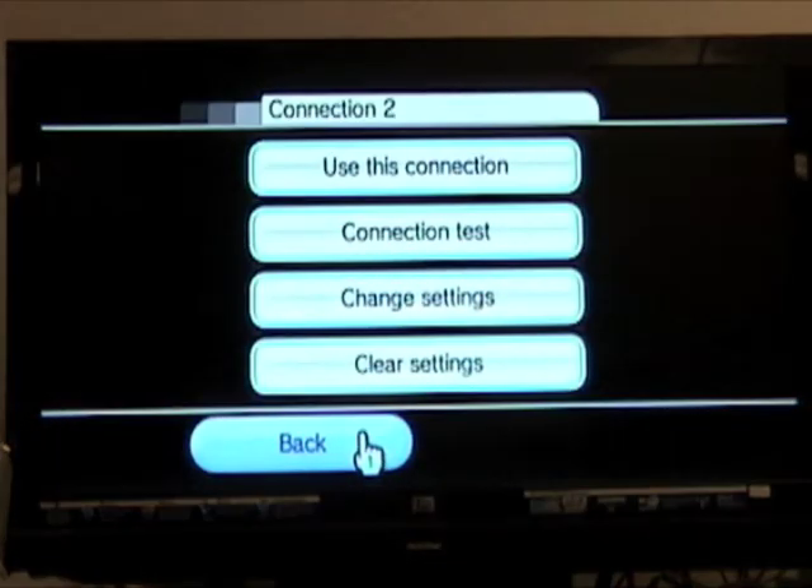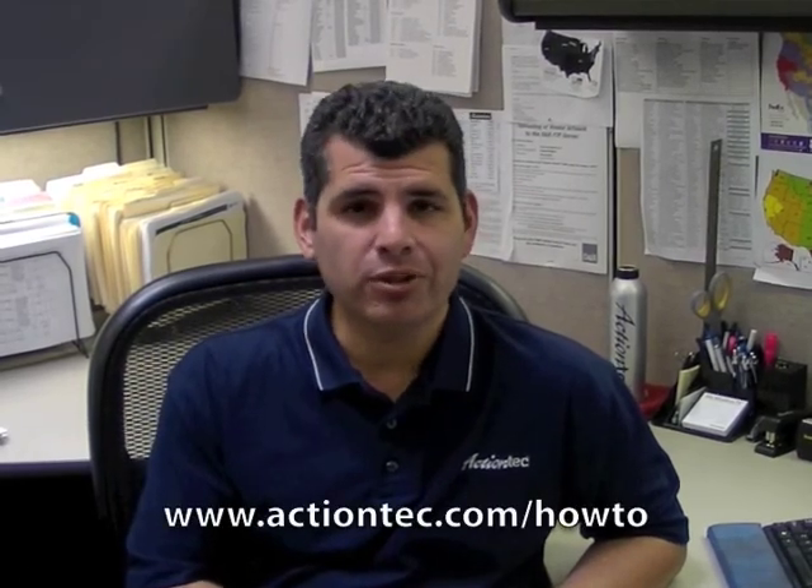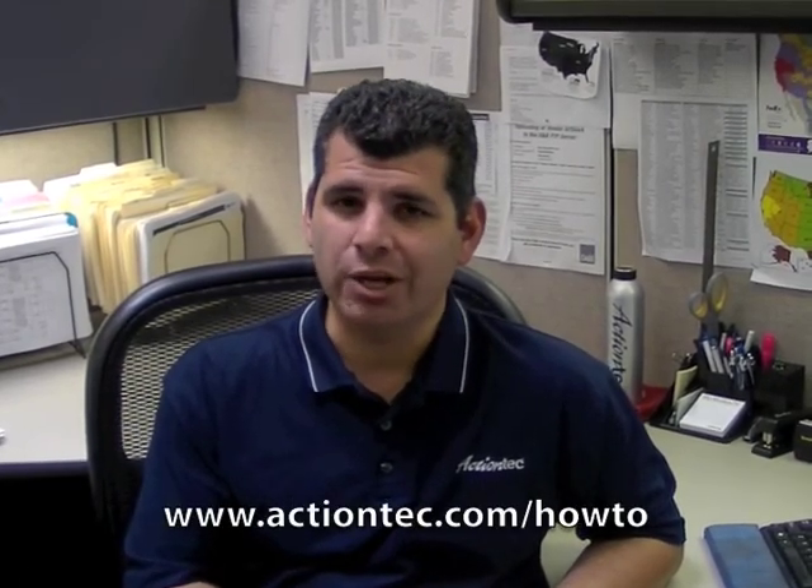Then click the Back button. Click Back again. You will see that Connection 2, Wired, is the connection being used by the Wii. Press the Home button on the remote to return to the main menu. And that is how you connect your Wii to a wired network using ActionTech power line adapters. For more helpful hints, go to www.actiontech.com/howto.